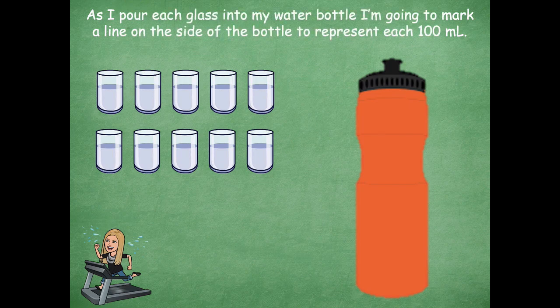I could get a water bottle! I'm gonna take and pour each one of these glasses into my water bottle, and I'm gonna mark a line on the side for each 100 milliliters. Because remember, each one of my glasses has 100 milliliters of water, so I'm just going to draw this line here so I can keep my marks lined up nice and neat.